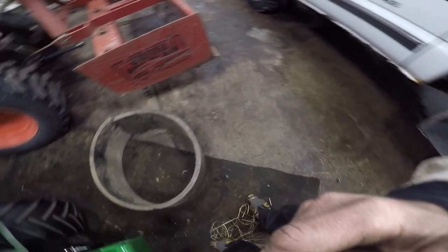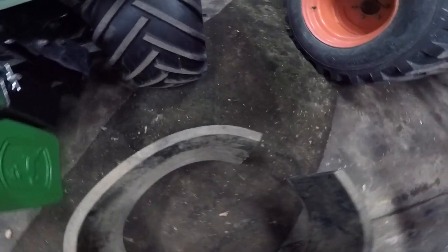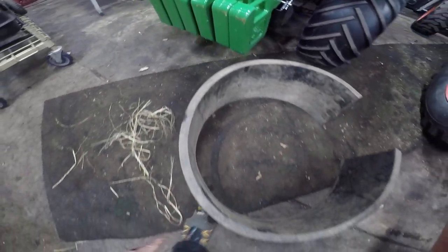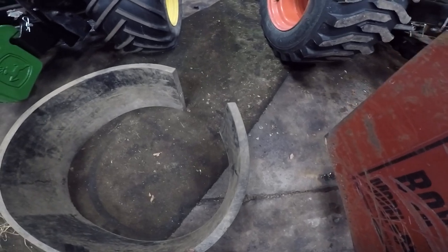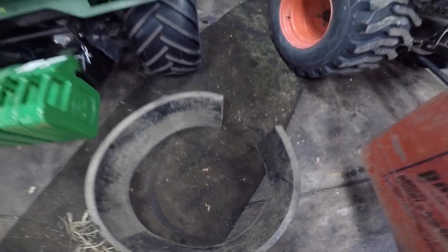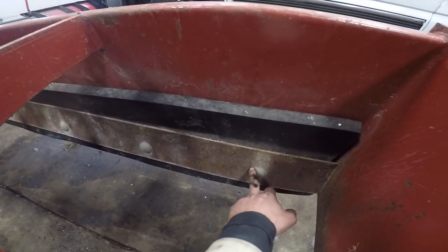So here's a solution to that. This right here is very thick hard rubber — it's actually made for snow plows. You're supposed to run it on snow plows. Like if you're plowing parking garages, a lot of times they won't let you run steel cutting edges, so you would run this instead. But what I do is I run mine on this box blade right here.